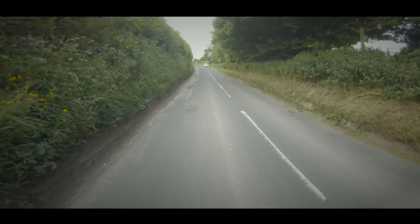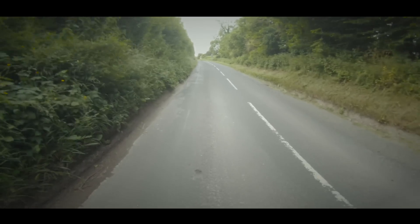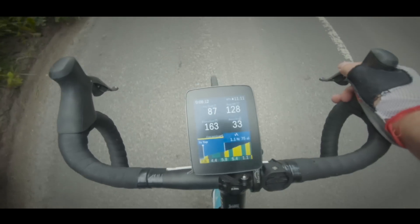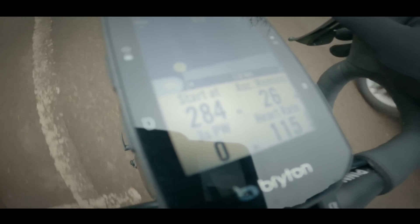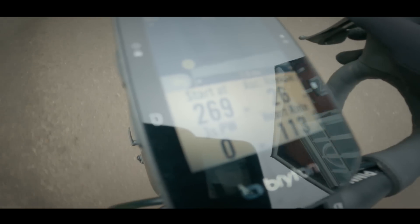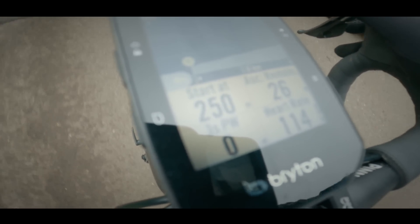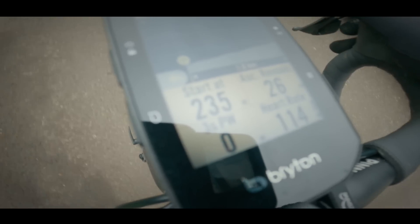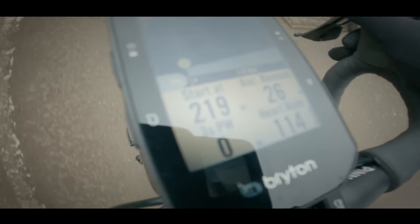If you are following a route, the S500 has a very clever climb challenge page, which is very similar to the climber page on the Karoo — one of my favourite features. Once activated, it automatically generates a colour-coded profile of the climb you're about to do, complete with stats such as gradients and distance. It will then automatically track your progress along that climb, updating the stats as you go.